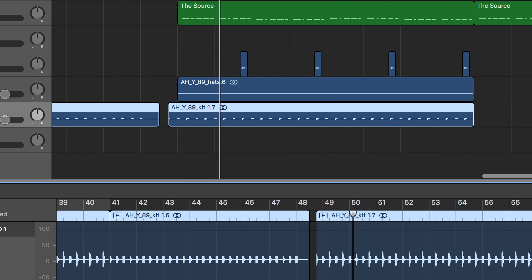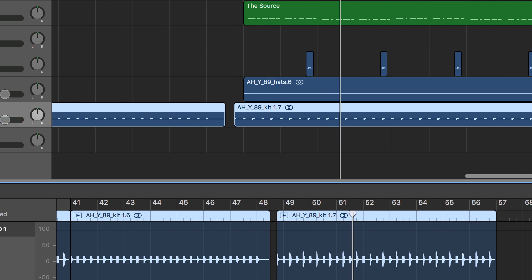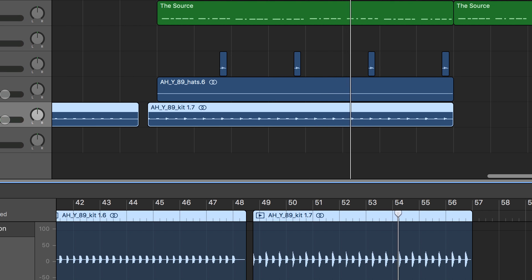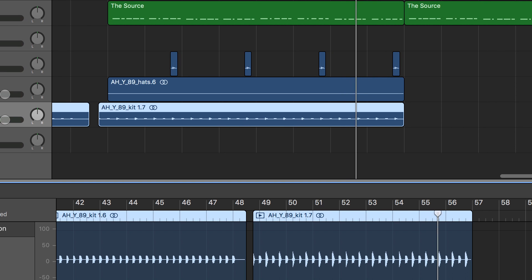I'm a big fan of never doing the same thing twice, so for the second verse things quiet back down. Two things are added: my own saxophone, just to give a little variation, as well as something different in the drums. In the drums, I added a secondary snare on every fourth snare that was just drenched in reverb.